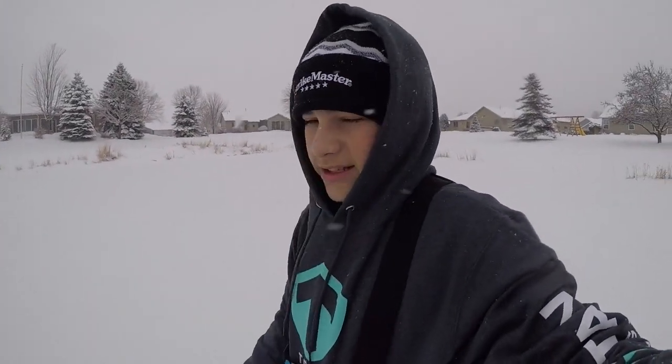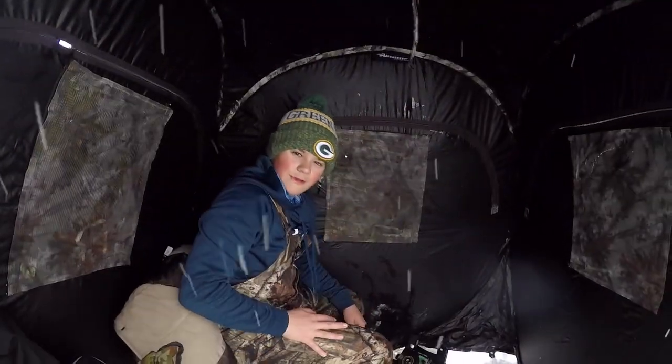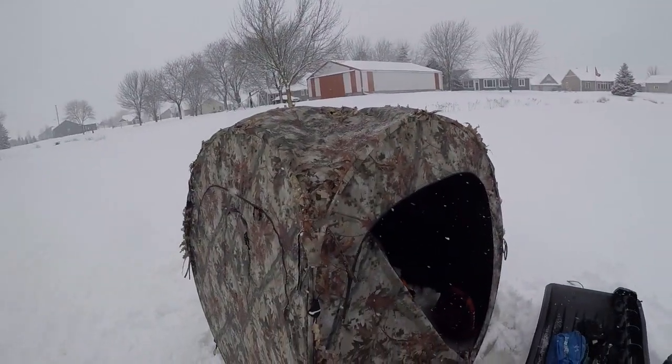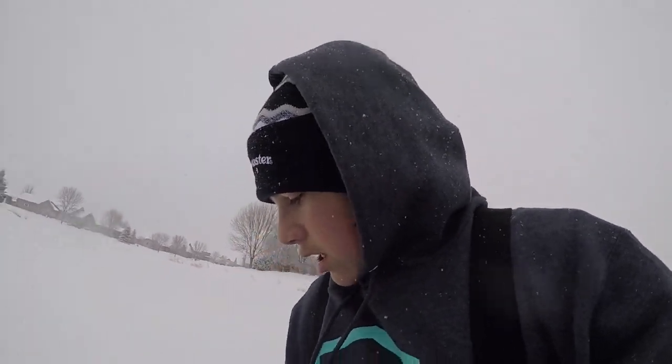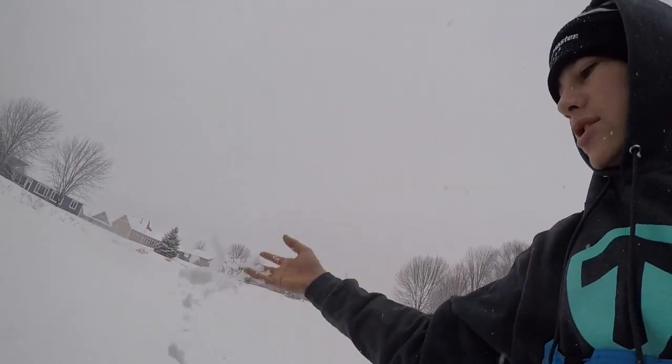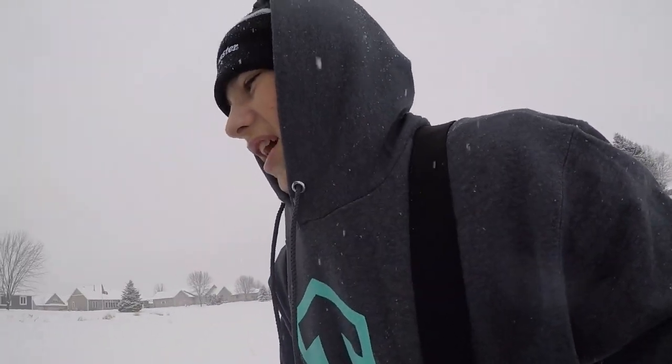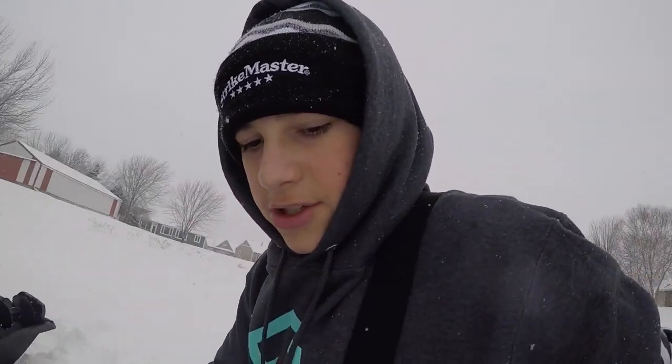What is up you guys and welcome back to another video of CP Angling. Today out here with Carter, we got a hunting blind — it'll do the job. We didn't want to bring the humongous sled just for fishing, just a little pond. We got like eight inches of snow and it's supposed to keep snowing for a long time.